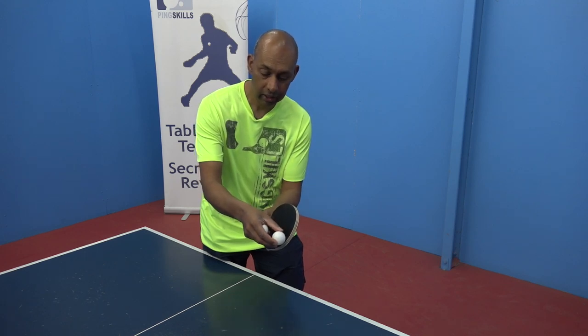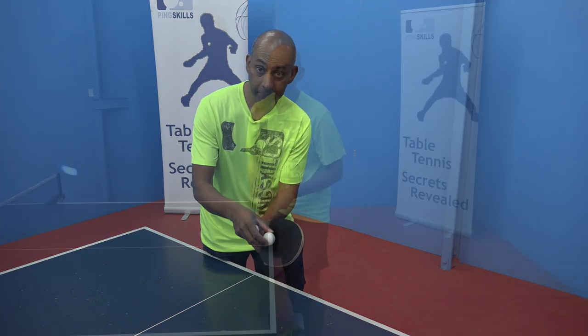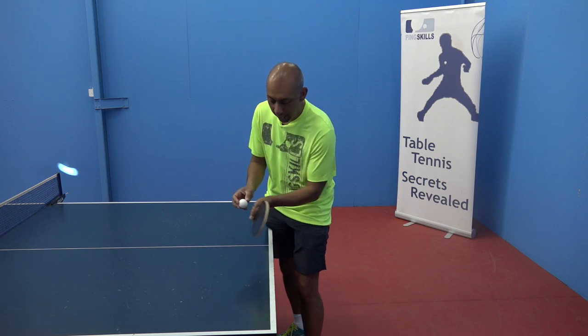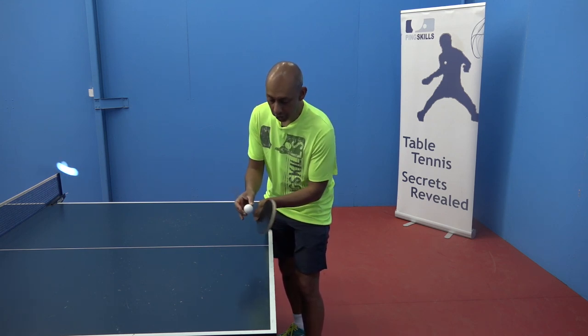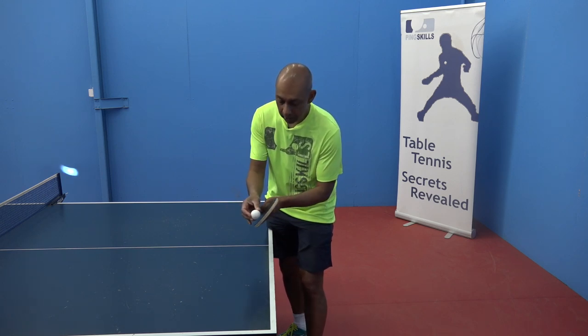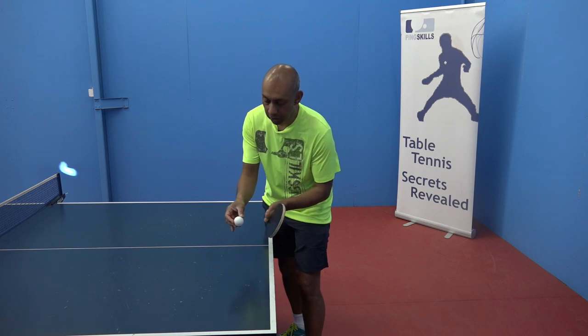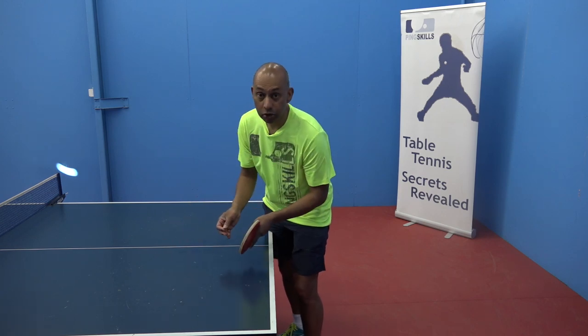That part of the racket is moving slower than the tip during the stroke, so here I'm going to get more spin, here I'm going to get less spin. The other thing you can do is on the contact, just push your hand through slightly forward to execute the no spin. So for the backspin, you're letting your wrist do the work and brushing underneath. For the no spin, you're just pushing forward slightly on contact, getting a flatter contact and executing that no spin ball.